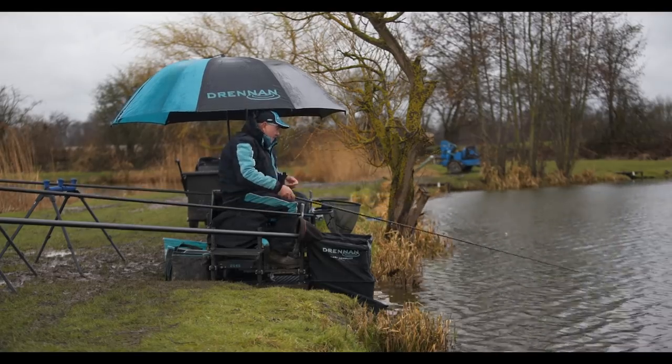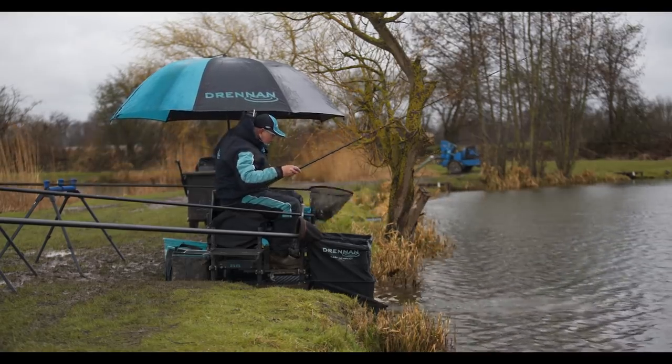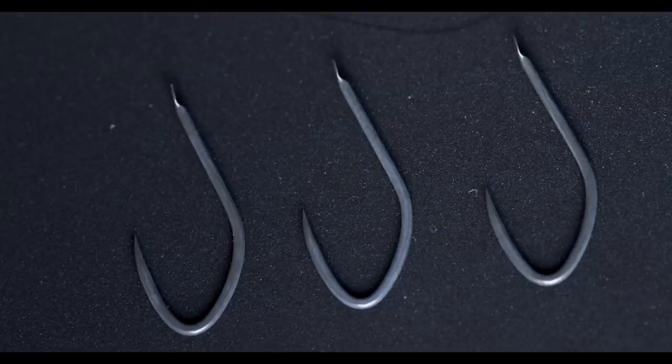The Maggot Plus hook is a slight step up from the silverfish hook. This is the hook I'd go to once it starts to warm up and you're looking to catch big bags of silvers but also expecting to hook an odd bonus fish — either a big F1 or even carp. I've landed carp up to double figures in the winter time using these hooks. Although these hooks are called Maggot Plus, you can use them for maggots, corn, worms — there's lots and lots of baits that these hooks will take.